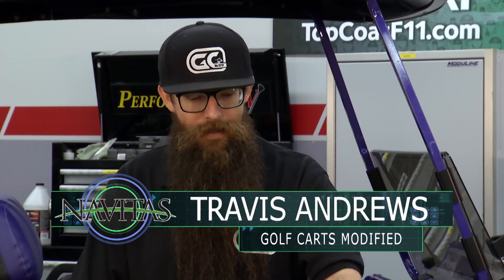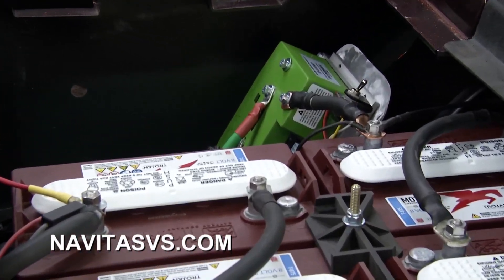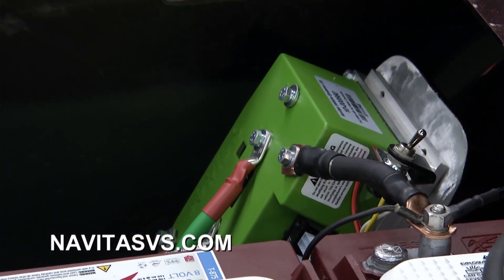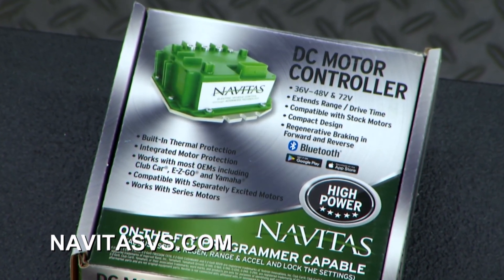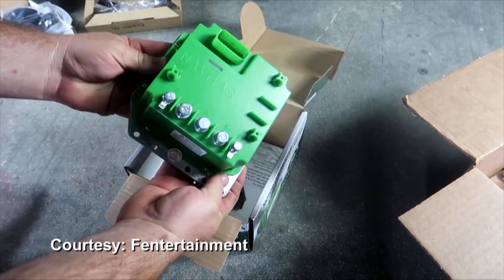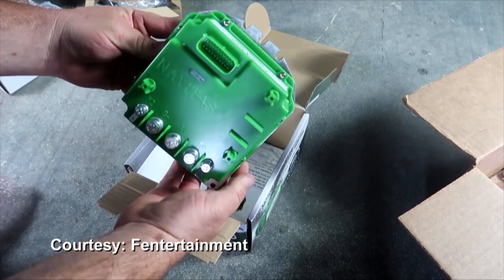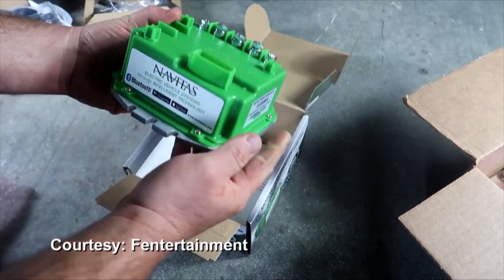Everything on the cart is powered by Navitas controllers. Navitas offers a wide range of products when you want to speed up your cart and increase speed and torque versus stock. They offer a complete range of DC controllers — 440 amp and 600 amp controllers — safe to use with a stock motor, direct replacement, plug-and-play. The 600 amp and 400 amp are the exact same controller; the only thing that varies is the wiring harness.